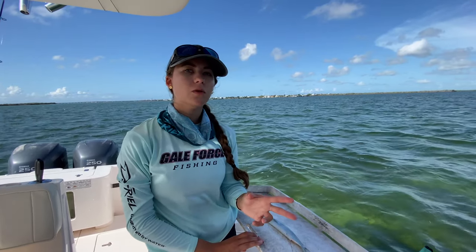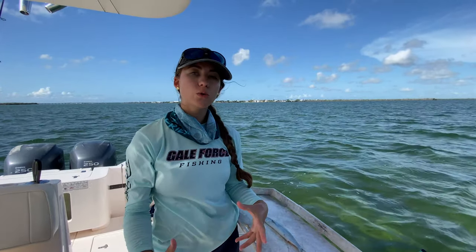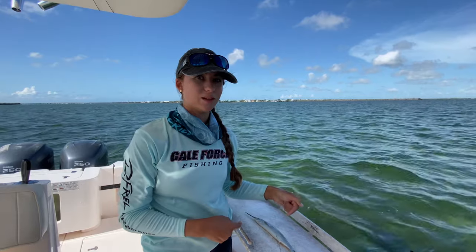I really like to debone ballyhoo for fishing the reef and the wrecks. When you're drifting the bottom and you have a nice flutter of your bait, it's great for targeting groupers, big mangroves, mutton snappers — any wreck or reef dwelling species. If you're trying to catch something on the larger side, it will eat a deboned ballyhoo.